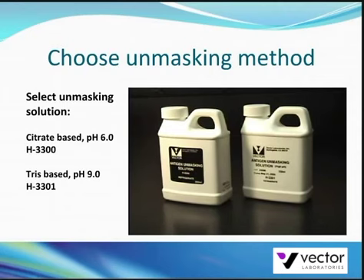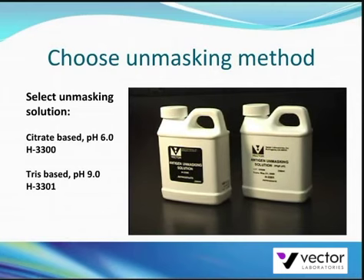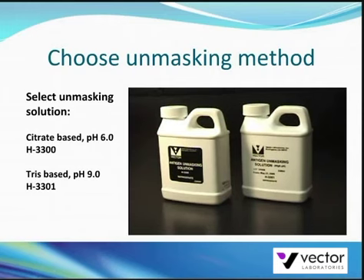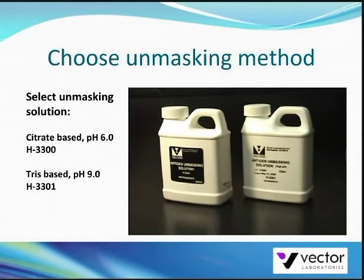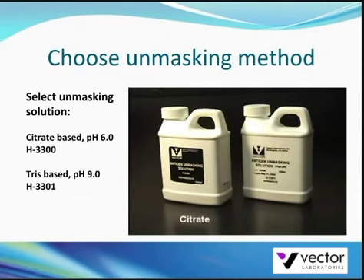If required, perform antigen unmasking on the tissue section. If your primary antibody is commercially available, your supplier should have recommendations on whether this technique is required for staining your antigen. Two antigen unmasking solutions are available from Vector Labs: one is a citrate based solution at pH 6.0 and the other is a tris based solution at pH 9.0.